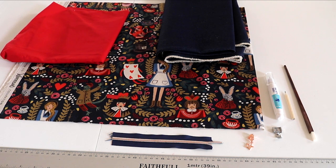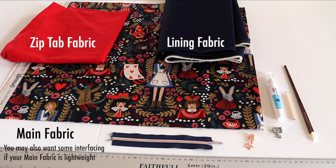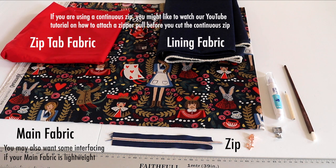Here's what you need: some main fabric, your lining fabric, some zip tab fabric, and a zip. You can use a continuous zip or a regular zip and the length of zip required is detailed in the written tutorial. It's recommended that you also use a zipper foot for part of the sewing, but this is not essential.